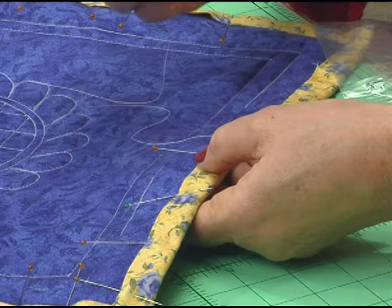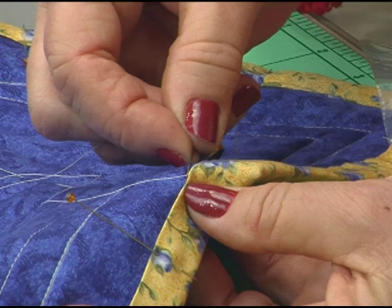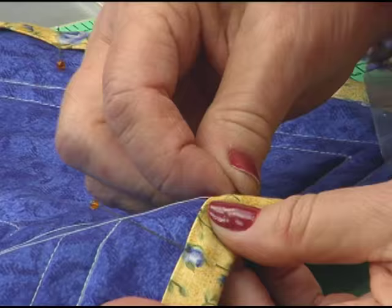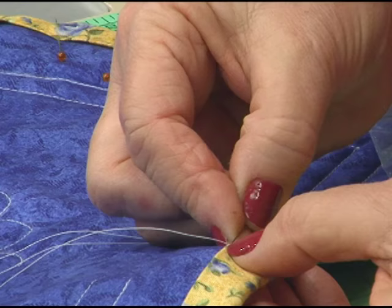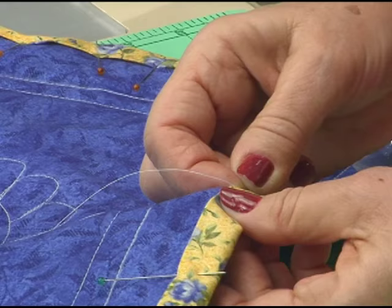I like to use a thimble on my finger to do this hidden appliqué stitch. All you do is take your needle, push it into your top about a quarter of an inch, come out a quarter of an inch away from where you went in, catch into the binding about a quarter of an inch, and then just pull it through. Move it along right where you came out, go in about a quarter of an inch, come into the binding, come out about a quarter of an inch. It is just great fun — sit, watch TV, relax, and you can get all of your hand sewing done.